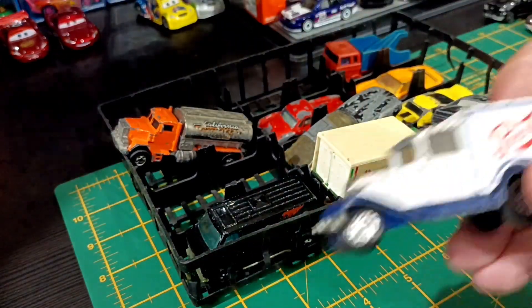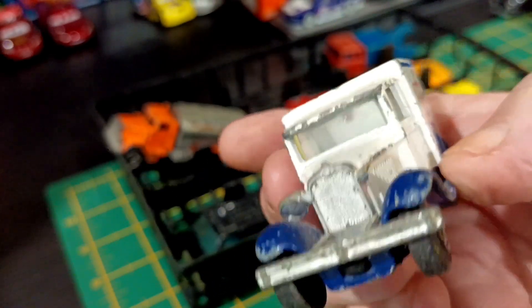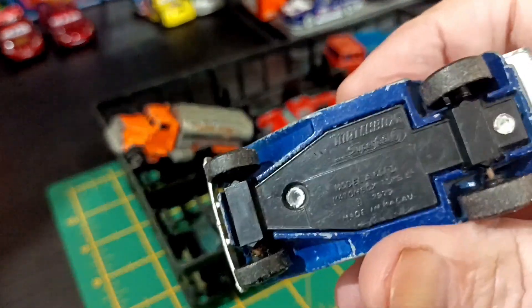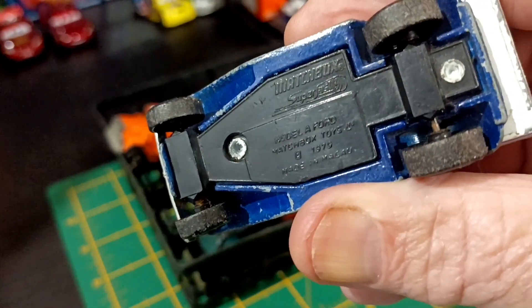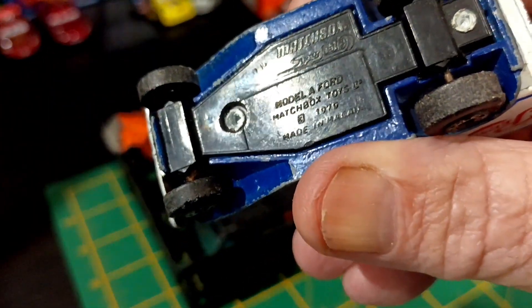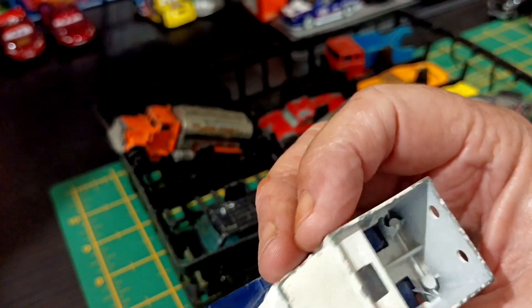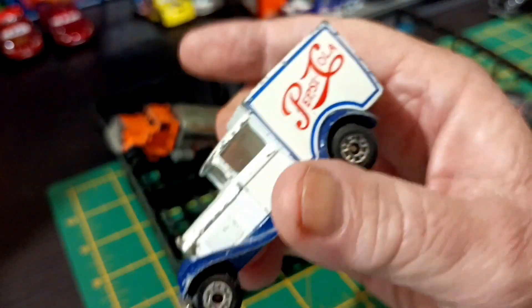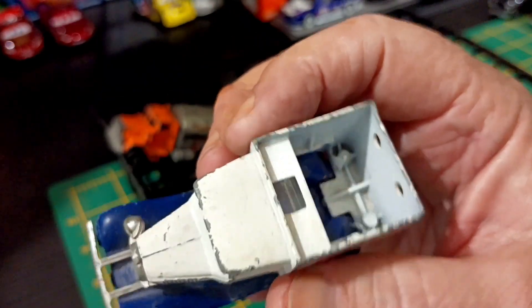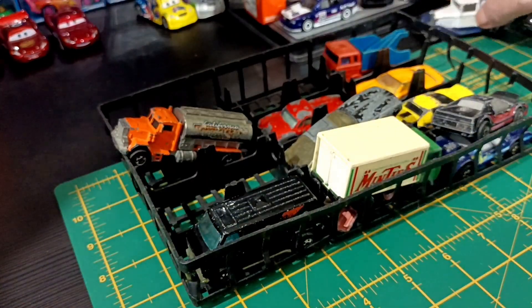We've got this thing here — Pepsi Cola. I don't know what it is. It's missing a headlight and it is a Matchbox, made in Malaysia. 1979. It's a Model A Ford. That's a chunker, I tell you. It weighs a lot. Put some decent wheels on that and it could go straight down the track at Bathurst Diecast Racing. That is a heavy bugger. Good one, a definite resto.